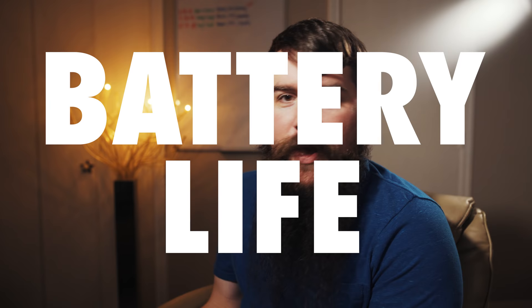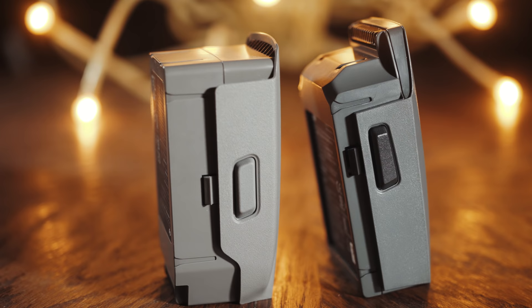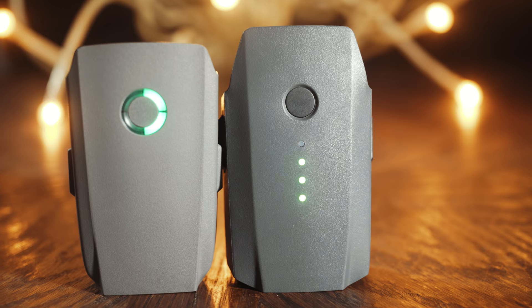Speaking of batteries, the Mavic 2 Pro's batteries are noticeably larger than the original Mavic's batteries, and DJI claims you'll get approximately four more minutes of flight time. In my experience, as someone who lands when batteries are around 30%, the battery life is quite comparable to the original Mavic and the Phantom 4 Pro, and noticeably better than the Mavic Air.